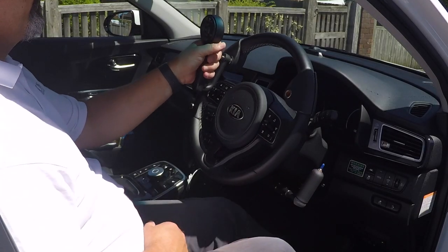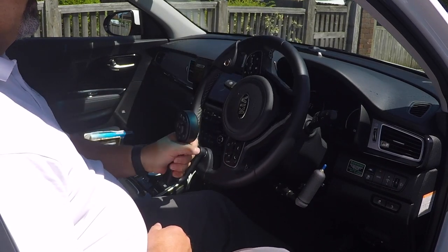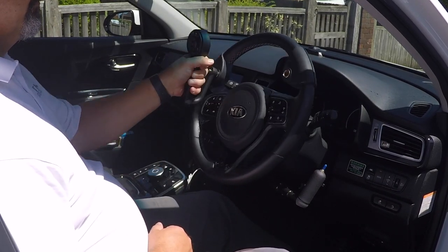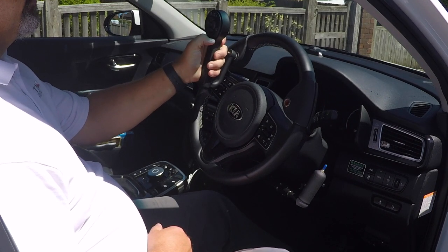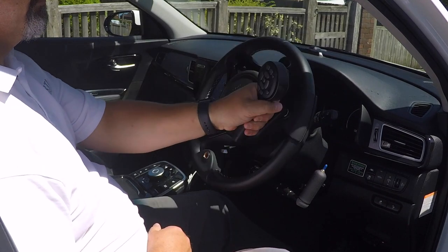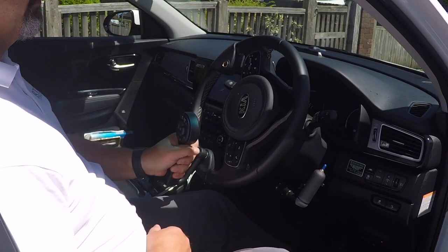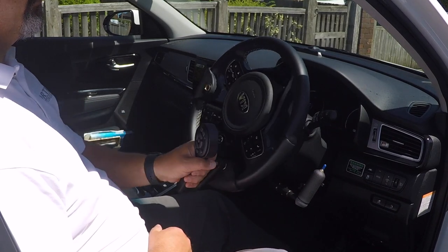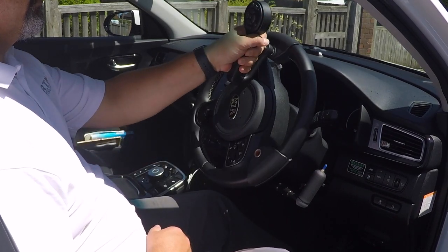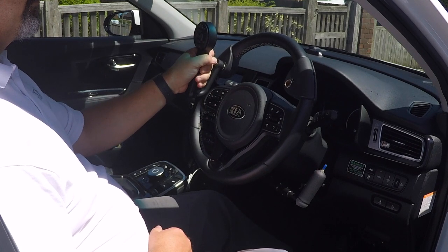An alternative design of steering spinner is to use a handle rather than the ball — the Lodgson's Lollipop. That has the advantage that the keypad is always going to be in the same place. With the steering ball, the keypad can rotate with the steering wheel and sometimes drops out of position when you need it while turning. The handle always remains in the same place and you can operate the keypad more easily.